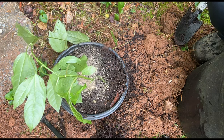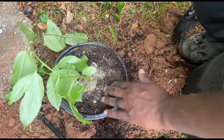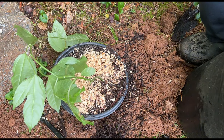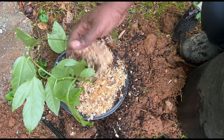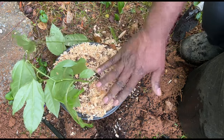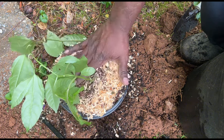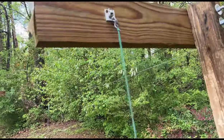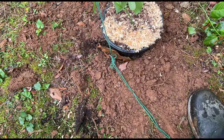A little fertilizer. We're going to come back and water this in. We're going to call that done. See what I did? Tied the string up here, came down here, staked it to the ground.